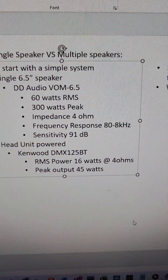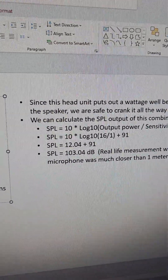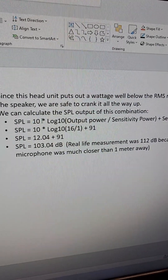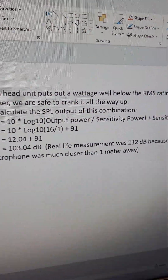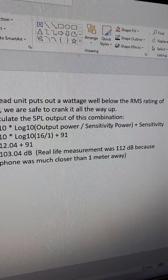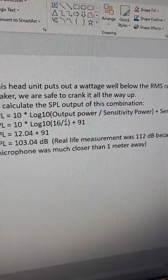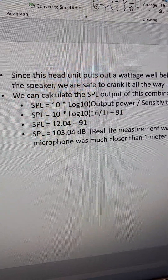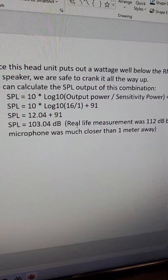Since our head unit puts out 16 watts at 4 ohms, if we hook a single 4-ohm speaker into it we can calculate the output SPL. The output SPL is: 10 times log base 10 of (16 divided by 1 watt) plus the sensitivity rating of 91 dB. So 10 times log base 10 of 16 over 1 plus 91 gives us 12.04 plus 91, which equals 103.4 decibels. We will test this now.